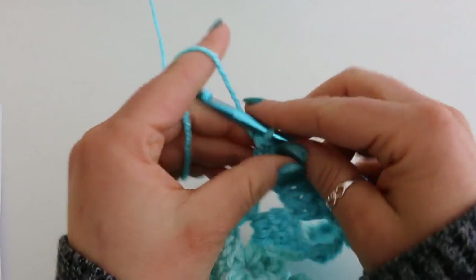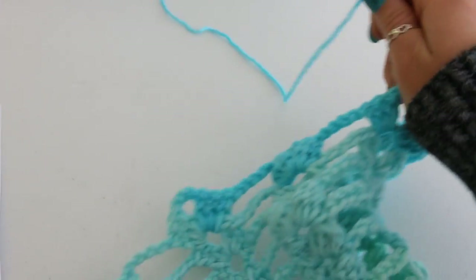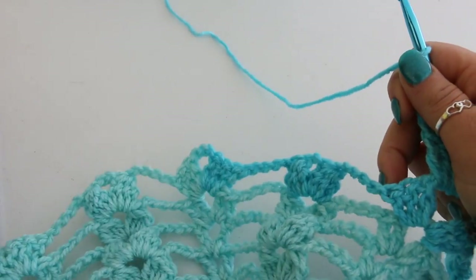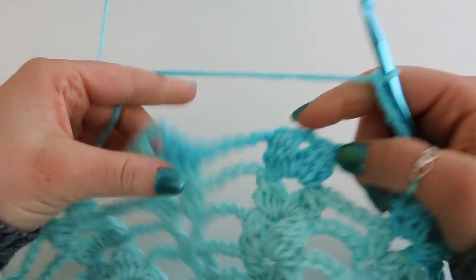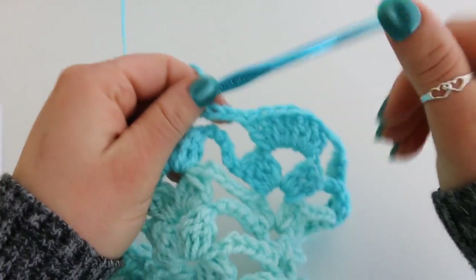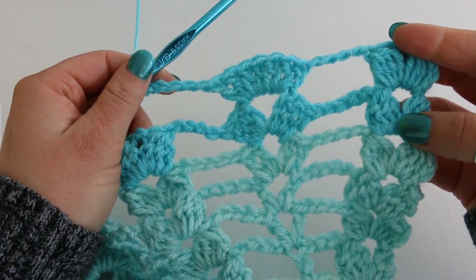Chain 5: 1, 2, 3, 4, 5. And then going on to the next chain 2 space, we're going to have our double cluster. So you're just going to repeat this all the way till the end, and then I will see you again for row 14.